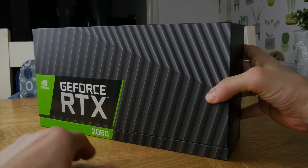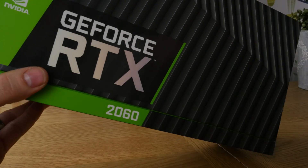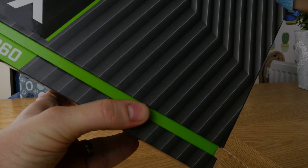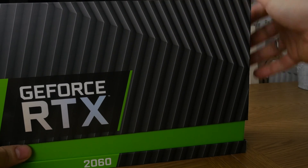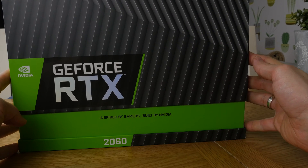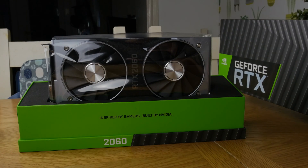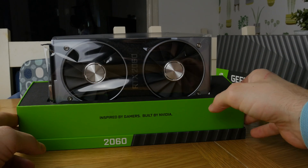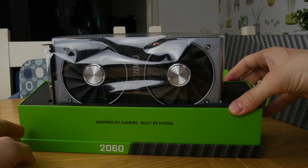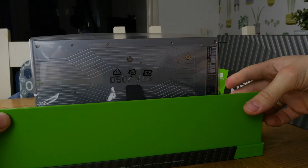It is impressively well designed. Every single one of my previous graphics cards has been aftermarket, usually ASUS — I think I had one Gigabyte — and those generally have extra fans, lighting, logos, whatever else. This is the Founders Edition: it's very clean, very nice, very well built, and it looks really good. As you can see in the box, it's nicely presented.